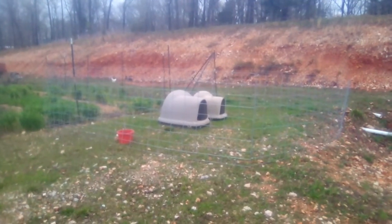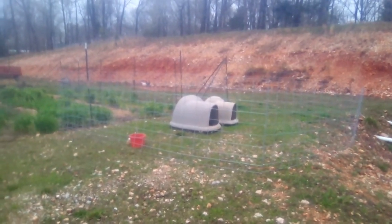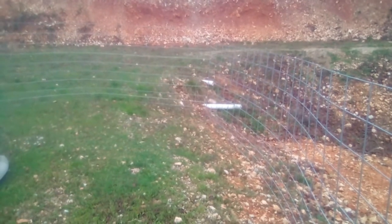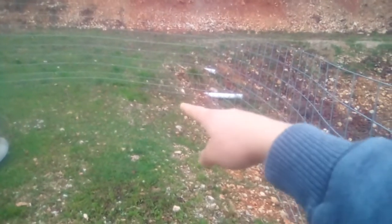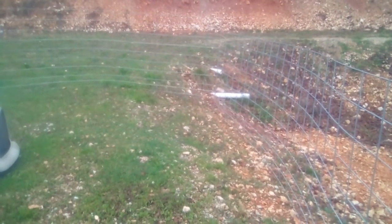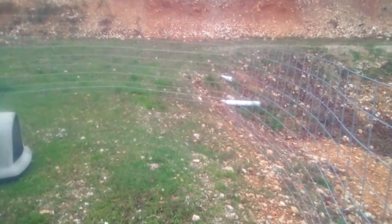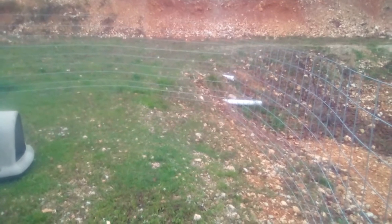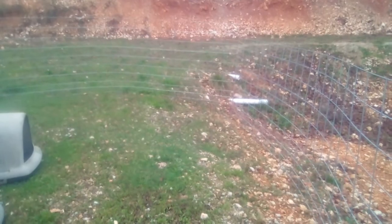We got these cattle panels and started trying out having a pen yesterday. It does work — we're still getting out all the kinks. I was moving it and cut a bit close to a little drop-off, and I think all the goats got out. We were checking on them regularly, and at one point they all escaped. It was raining really hard, so we just put them in the barn for the day. This is by no means a 'yes, this completely works all the time' video — it's a 'we're trying this out, come learn with us' type of video.